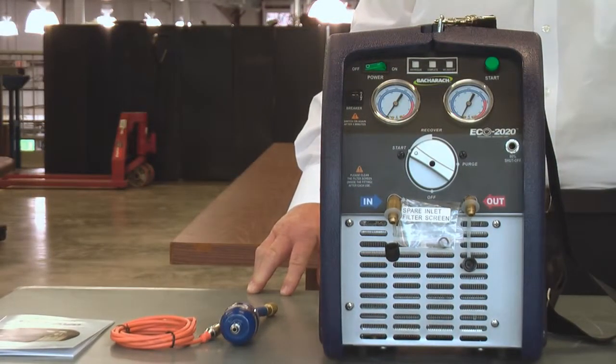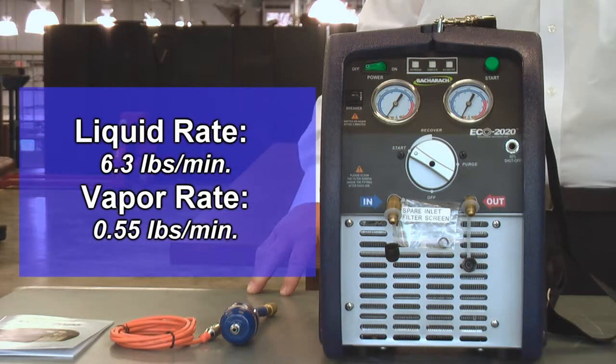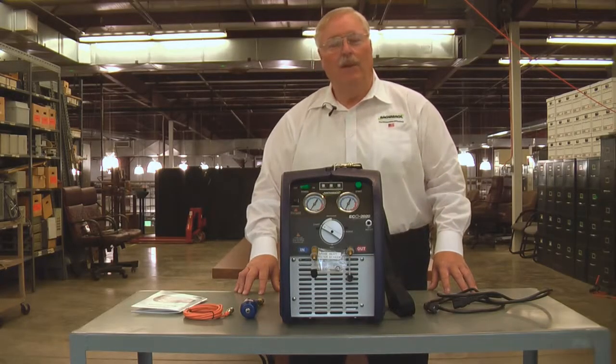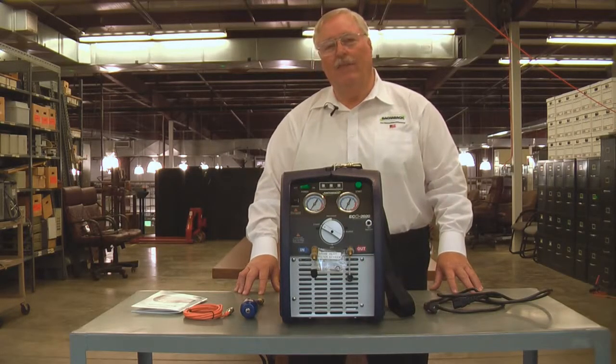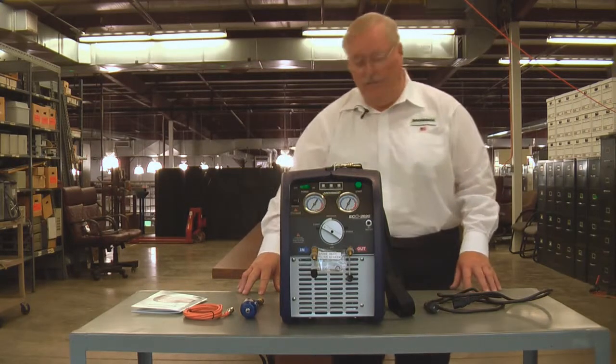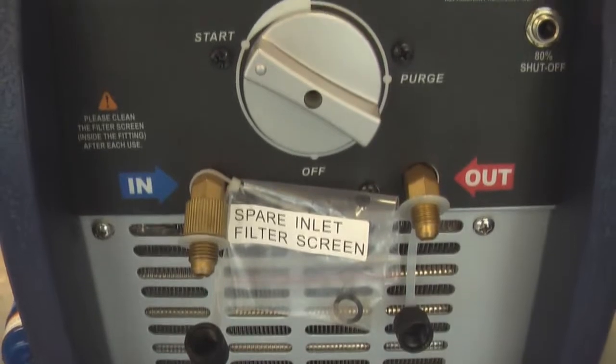It has very fast liquid and vapor recovery rates. The liquid rate is 6.3 pounds per minute and the vapor rate is 0.55 pounds per minute. The vapor rate is where it really happens and that's where your fastest recovery is really required. Pumping liquid is easy, and when you get into the vapor, that's when everything slows down. So those fast vapor rates are extremely important in the recovery process.